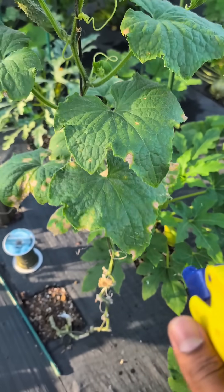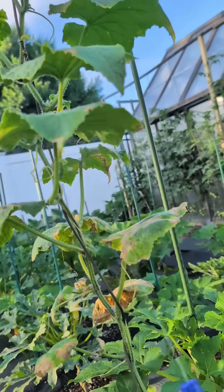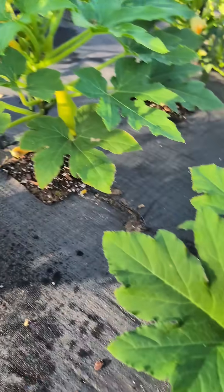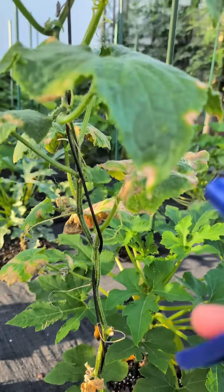Spray the whole top of the leaves generously. Then come at the bottom and spray underneath the leaf. Get the main stem and spray the stem all the way down. If you have a neighboring plant leaf close to it, you could spray that leaf too just in case. That's how you spray it.